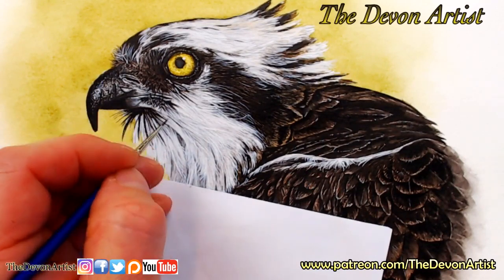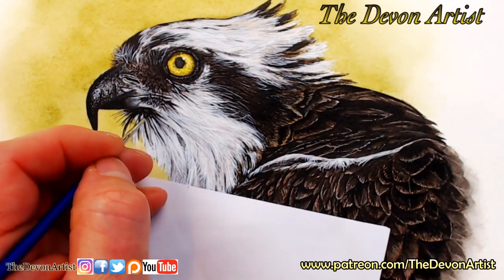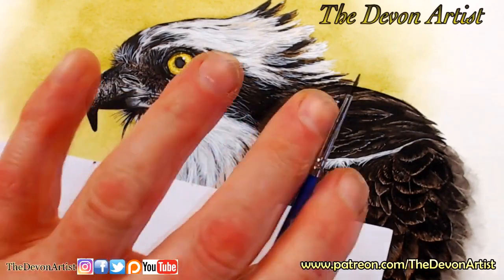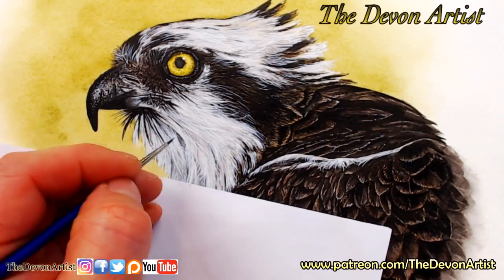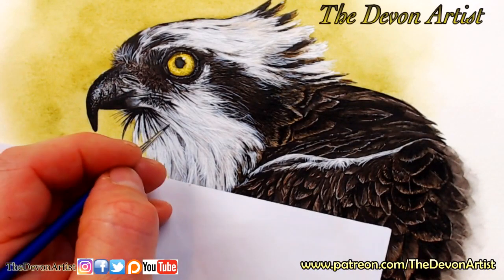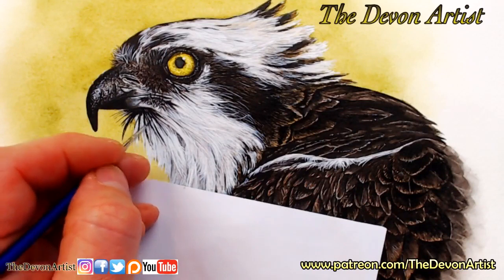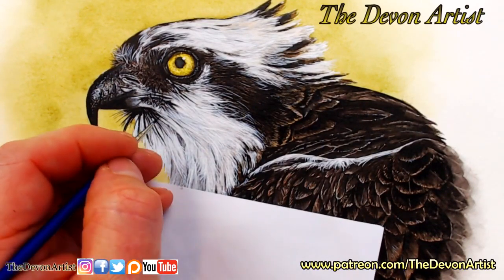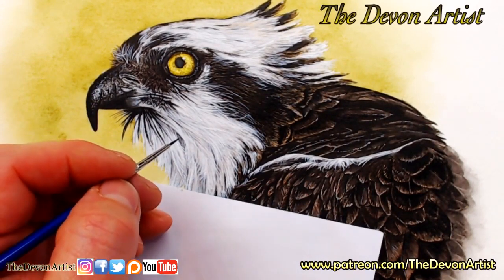When you look at the photograph, the more you look at it, the more you tend to see. That's why I've always got this photograph in front of me. My eyes are constantly flicking back and forward between the photograph and the painting. That's how you tend to see more detail - the more you look at the photograph, the more you will see.